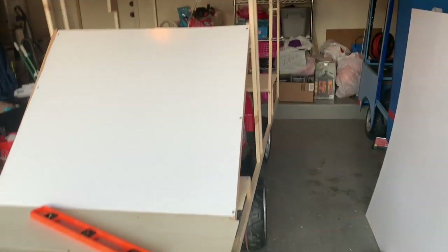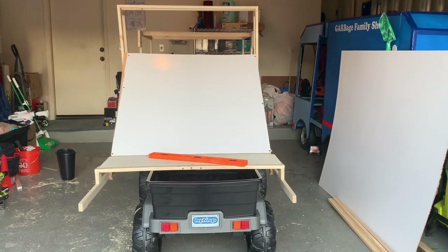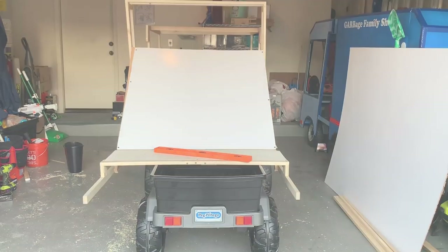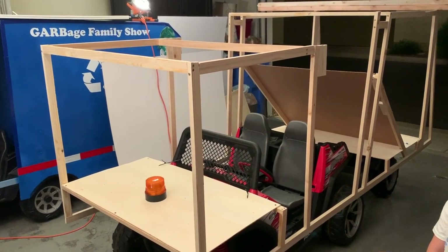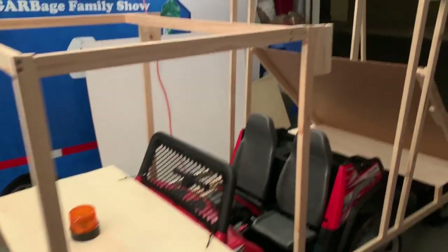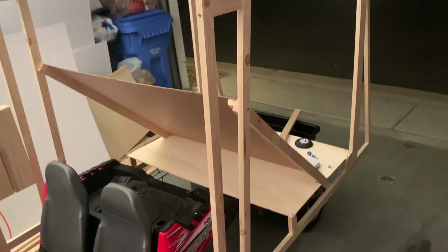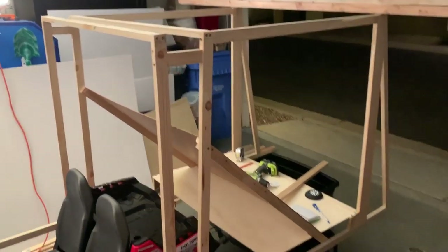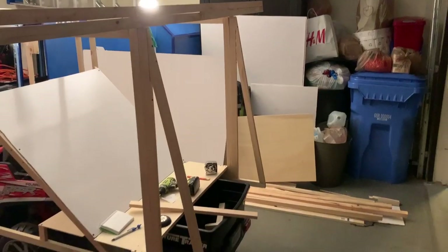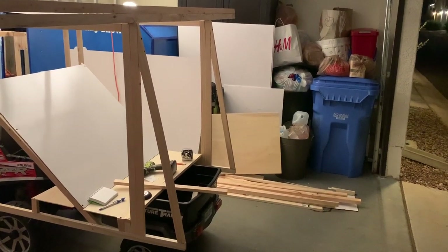Now we're going to start working on the exterior frame of the chassis and then eventually the hopper — the compactor that goes on the very back end of the truck. There are essentially three components to building the truck: the cab, which measures out about 31 inches long; the main chassis or hopper, which we measured out to be about 51 inches long; and the rear of the truck, which I anticipate will be an additional 31 inches long.